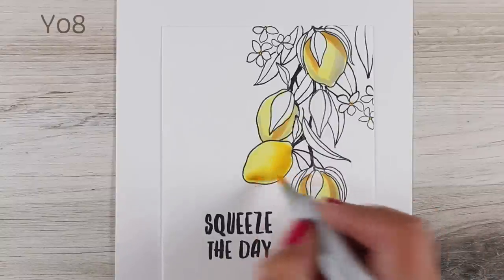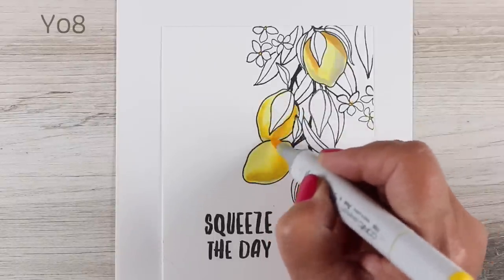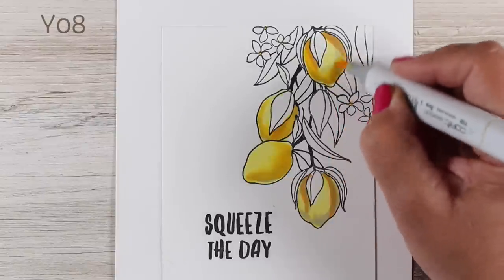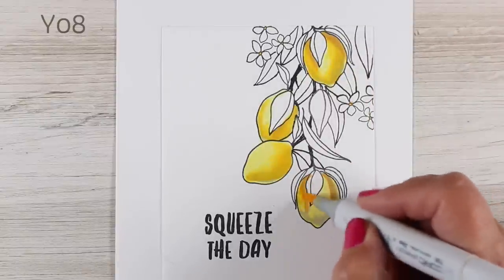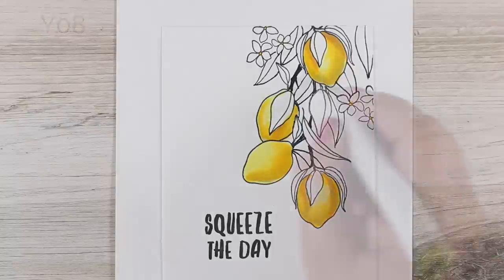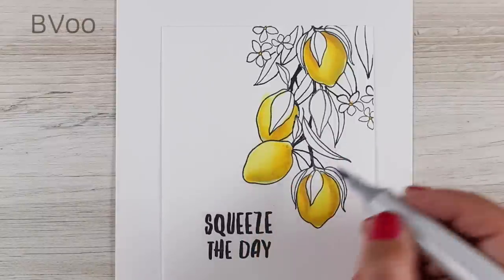I'm going to blend my colors with a Y08 to just soften those edges a little bit — you can even use a Y06, but stay in the Y0 range for your lemons. If you're going to use limes, google some pictures and see what colors will work. There are some really funny sentiments in this set you can use with limes — it's a Julie stamp set and that's the way Julie rolls, she's always hilarious with the stuff she comes up with.